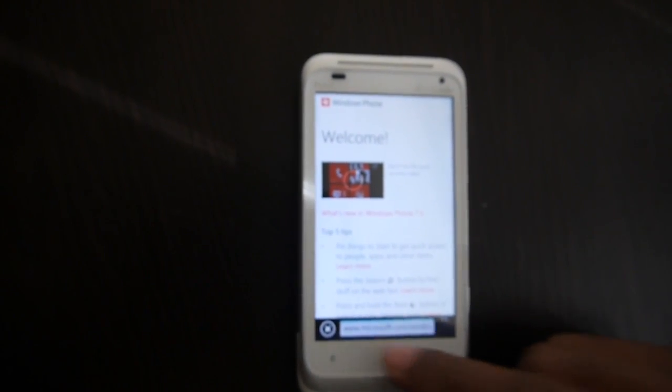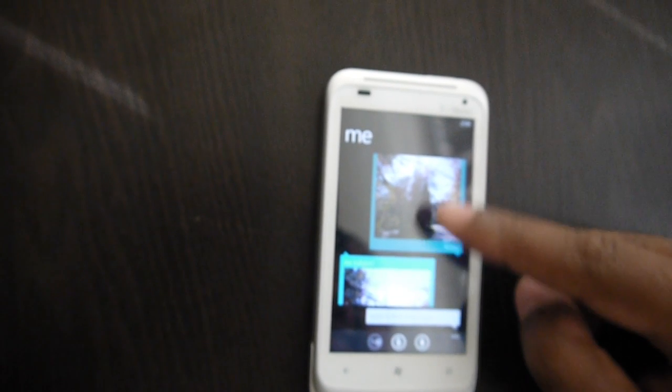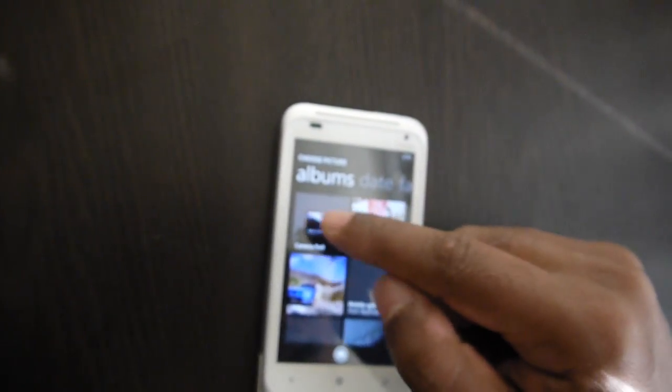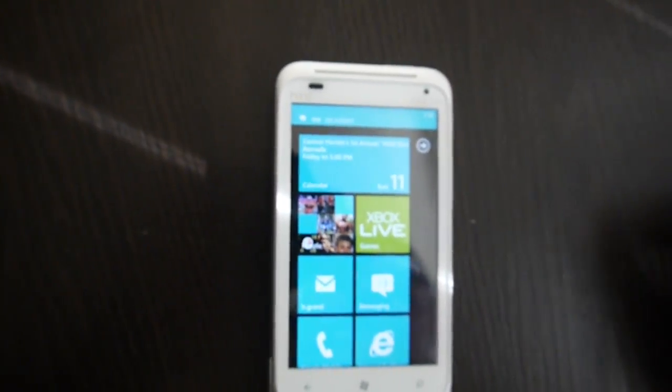I can even send myself an MMS message. You can see I already sent and received one, but I'll do another — I'll attach a photo from the camera roll and send it. As soon as it sends, it pops up on my screen — and there it is.